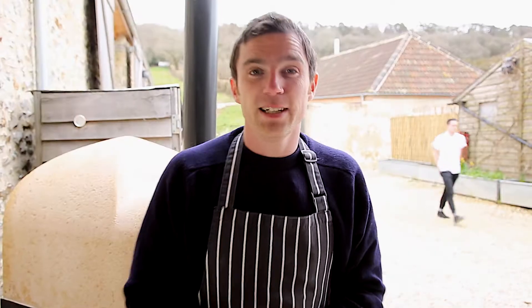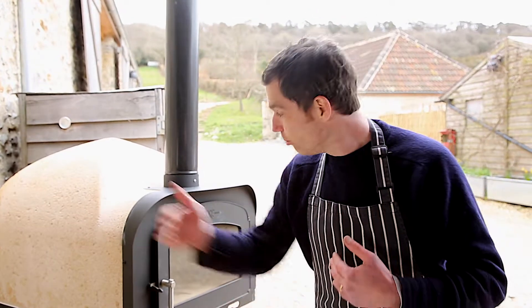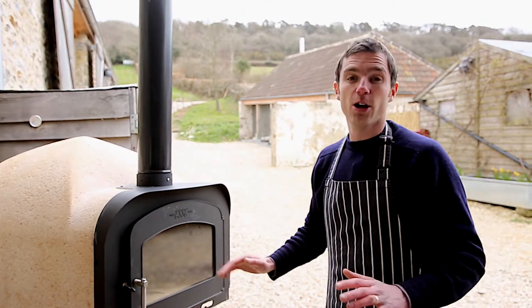Now you're going to struggle getting this in your domestic oven at home — it's just not going to fit. But the Firestone has a really deep bed, so a fish like this will cook in there no problem at all.